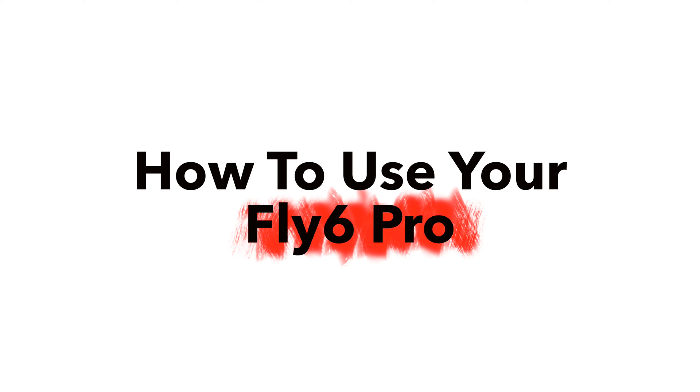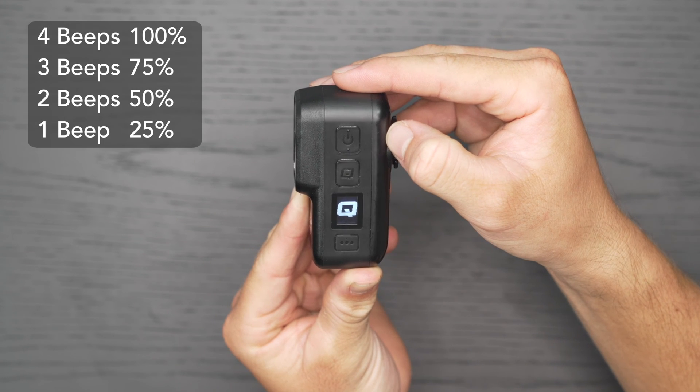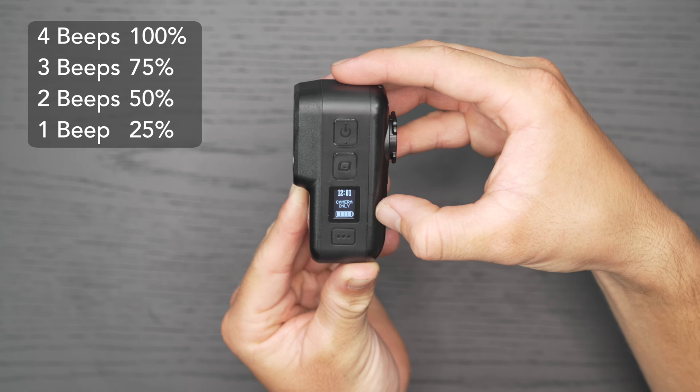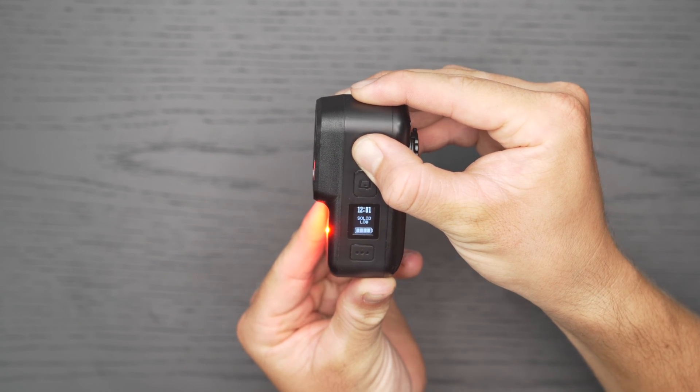Turning on your Fly6 Pro is simple. After a short press of the power button, you'll hear the power on sound followed by beeps indicating the battery level. Navigate through eight light modes to suit your ride by pressing the power button.